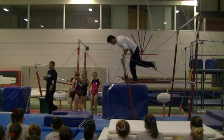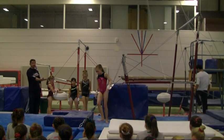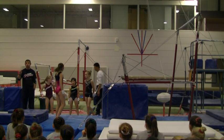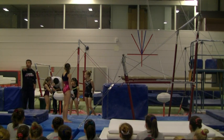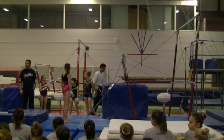I want the gymnasts to show you that they're going to catch the bar in the correct body position, which is a nice hollow, and fully stretch the glide swim. If they can do those two things — and if you can do those two things — you're going to save 0.2 on each kip: one for body position and one for stretch.